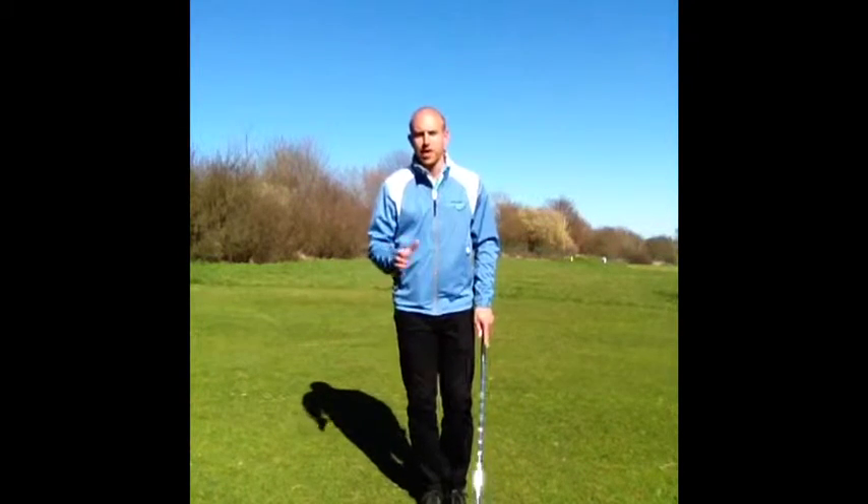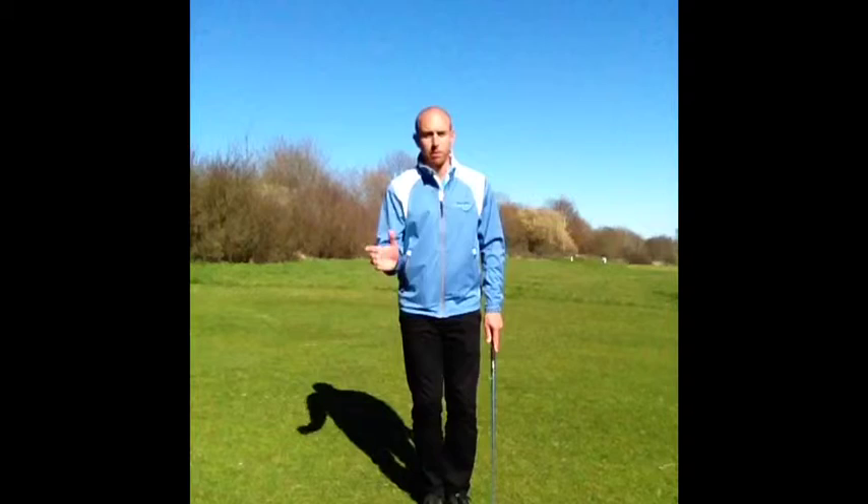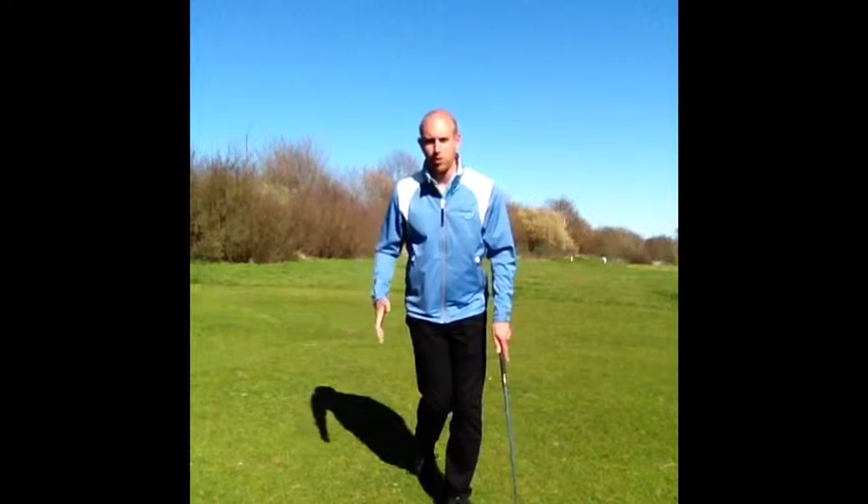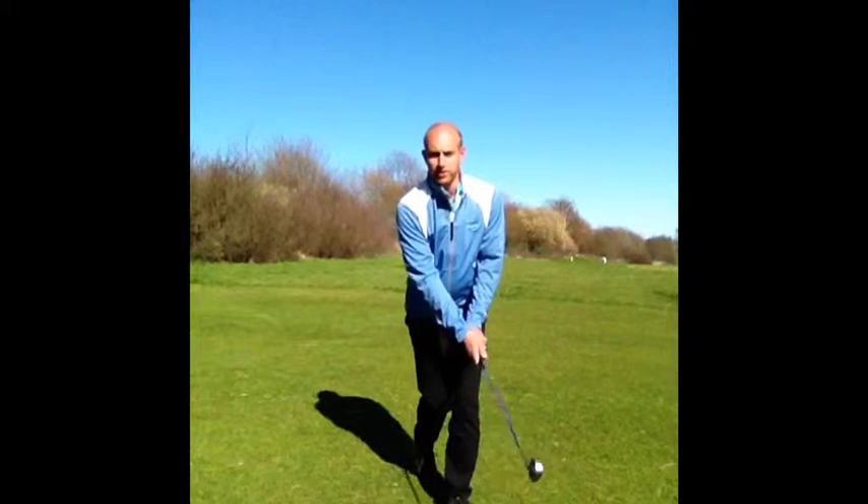So if you saw the other video that prevented sway or leaning in the backswing, this is completely the opposite. We're going to put your right foot behind you — so my back foot, my right foot behind me — and you can make a few swings like this.